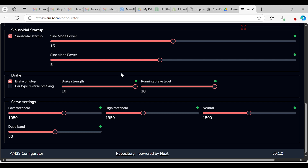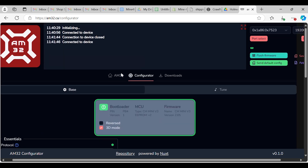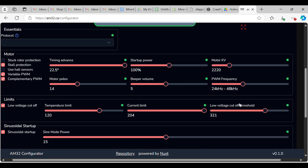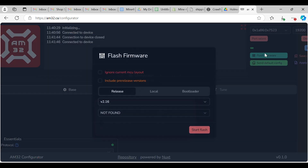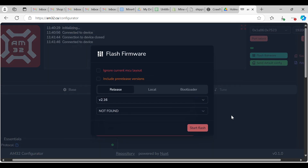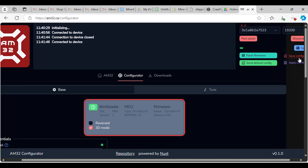I would personally recommend not using the browser, but you can do what you want. Once we have the settings as we want — let's just change the motor KV a little bit to 2060. We're going to flash the firmware — no, no, no. We're not going to flash the firmware.